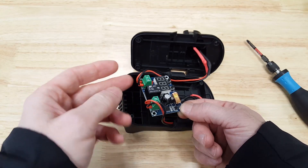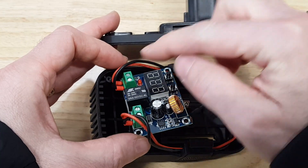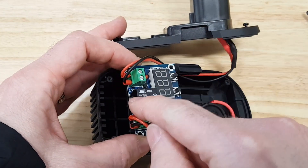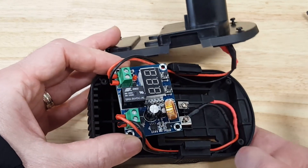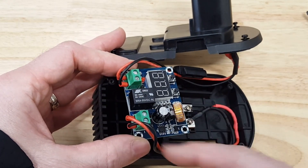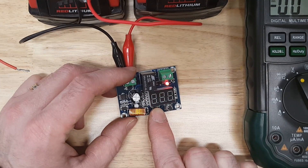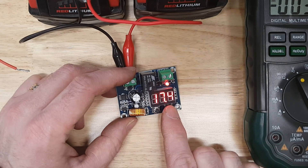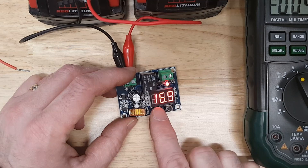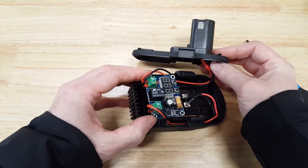I used ferrules on the ends of the wires — they make things a lot neater. The output end is labeled Vout on the board, and Vin is where the Milwaukee battery goes in. To set it, you do a long press on the first button and it will start to blink. Each button then becomes an up and a down, and I set this one to 17.6 volts.